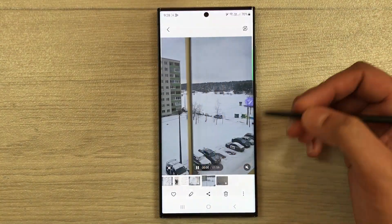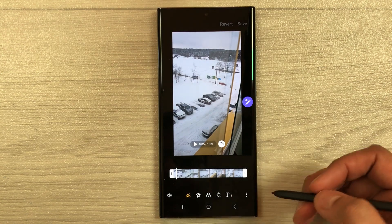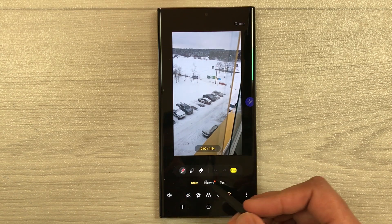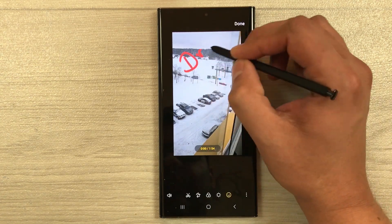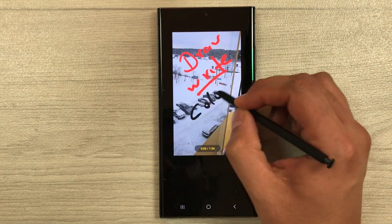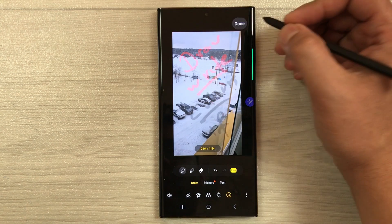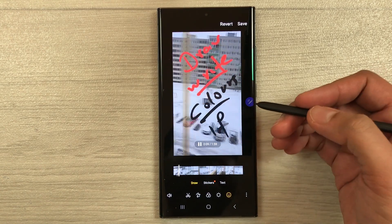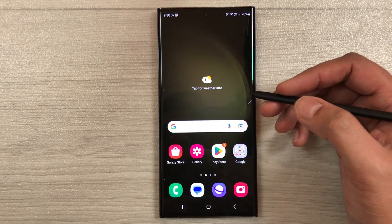The next tip is writing on video. Open a video in the gallery, then select the pen icon for editing. Choose the emoji or draw icon, and you can draw live on your video — selecting different colors and styles. Once you're done, press Done, and when you play the video it will show your drawings overlaid on the footage.